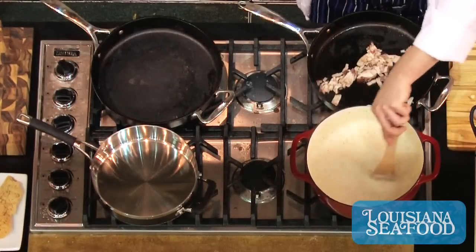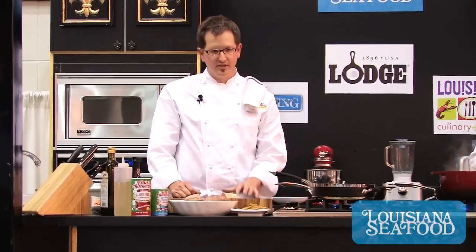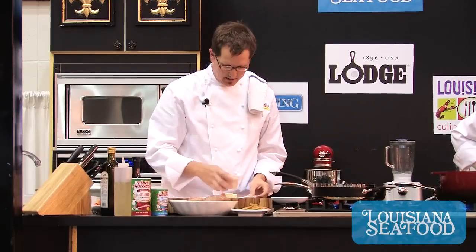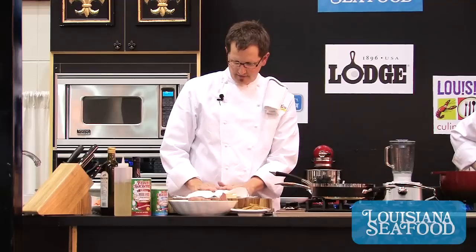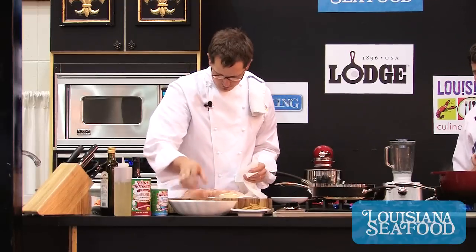While Justin's bacon is rendering, I'm gonna go ahead and start. I'm doing a bronzed amberjack — it's gonna be with some mixed greens and a little crawfish vinaigrette. The first thing I'm gonna do with the fresh fish, which I already have portioned out at about four and a half to five ounce portions, is put it on a paper towel and dry it off. It's important that any seafood is really dry if you want a crust on it after seasoning — it makes a huge difference working with a dry product.